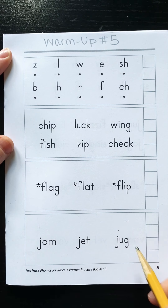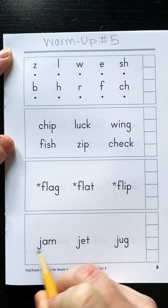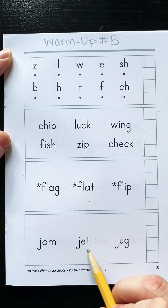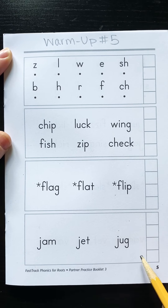These all start with a J sound. Ready? J, a, m — jam. J, e, t — jet. J, u, g — jug.